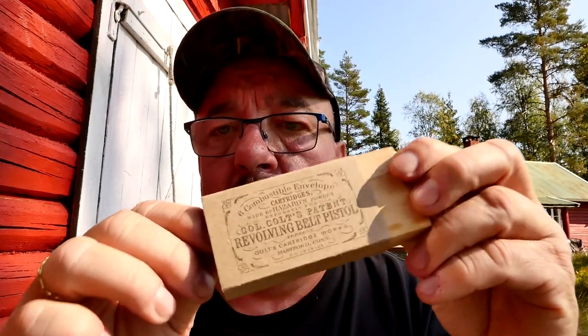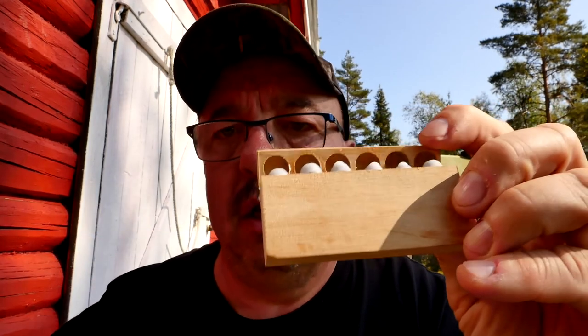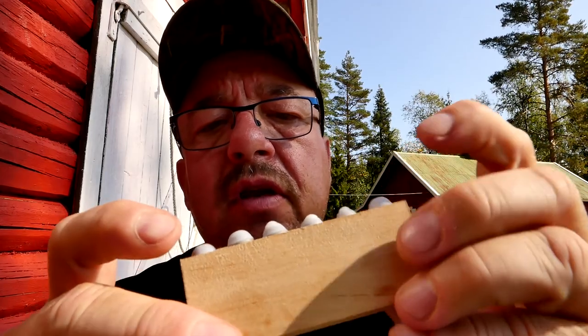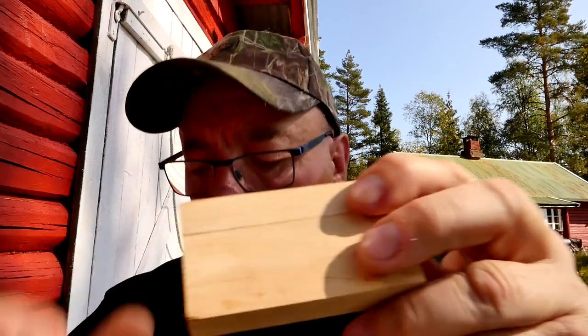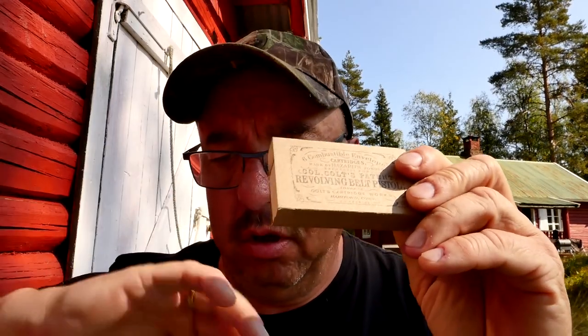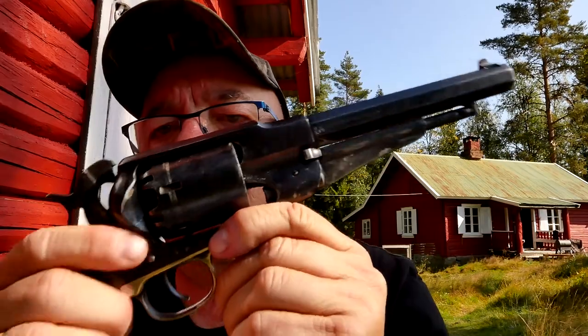Today we're gonna do something I think is rather interesting because I've just got some tools from Cap'n Ball in Hungary, Balas Nemet, and I've made combustible envelope cartridges, as you can see here. There are a few of them there. 15 grains with a conical bullet that I had a mold for — a conical bullet with a round front, so it loads easy in my Pietta 1858 Navy.